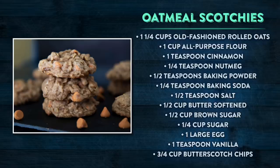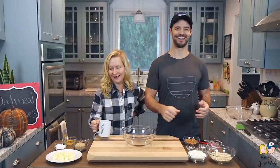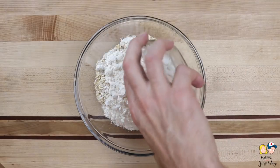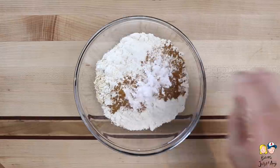Here's what you're gonna need for the oatmeal scotchies. These are really easy to make, so let's just get to it. We're gonna add the oatmeal to a medium bowl, followed by the flour, cinnamon, nutmeg, a little bit of baking powder, baking soda, and salt.